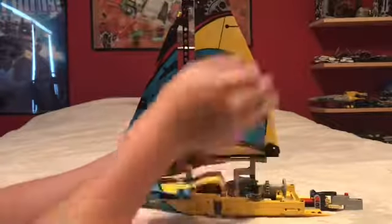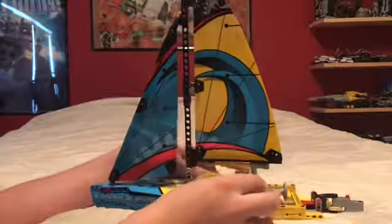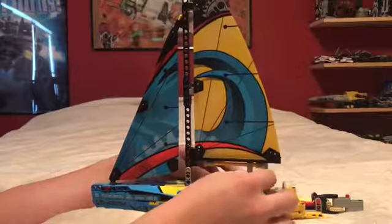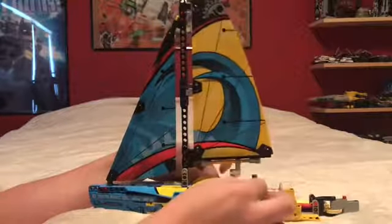Then you do have these massive sail pieces. I like how they did this — I think I like it, I'm uncertain about it. But when you turn these, you can turn the sail back and forth to catch the wind.